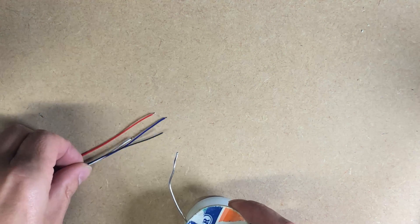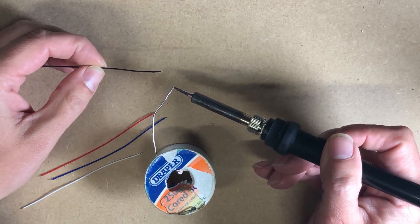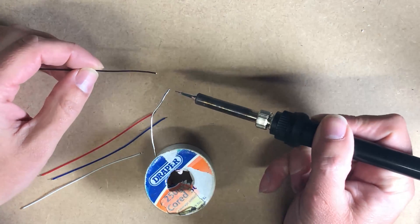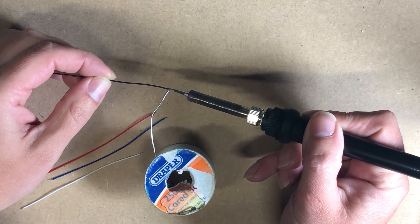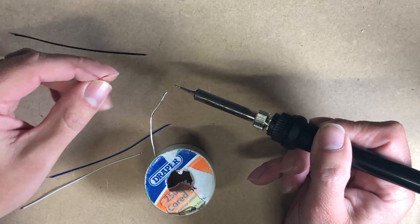First of all I'm going to tin the wire. I've stripped the ends of the wire about 1 to 1.5mm, so I'm just going to tin each end and get some nice solder on there.